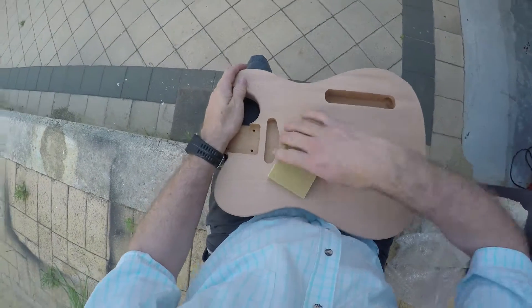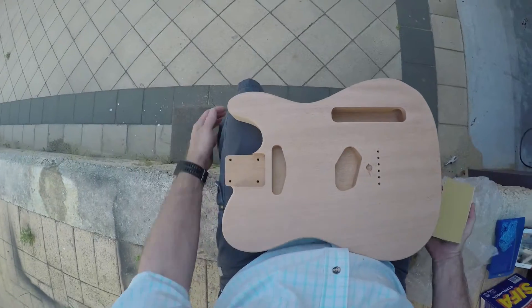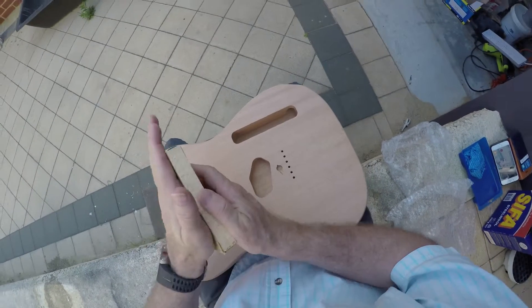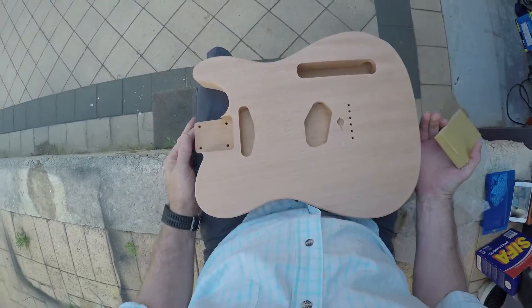All right, you're back with me. It's Gavin Bramley at the Luthiers Lair. We've completed the 320 now and what I have here is some 400, which I put on my trusty block. And we're now going to do the final sanding.